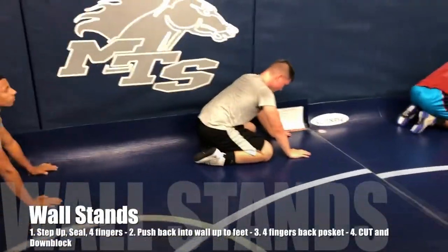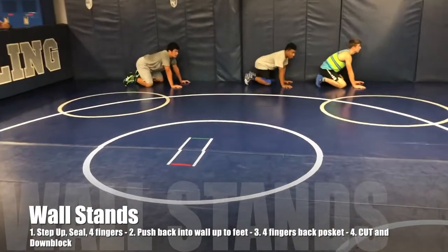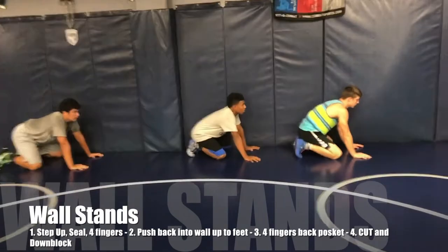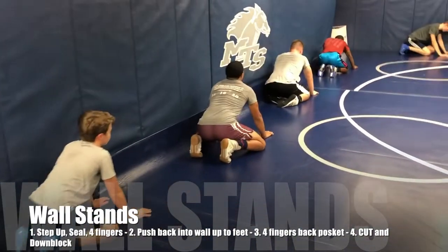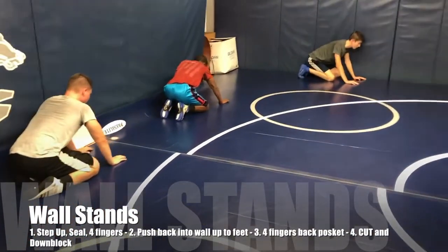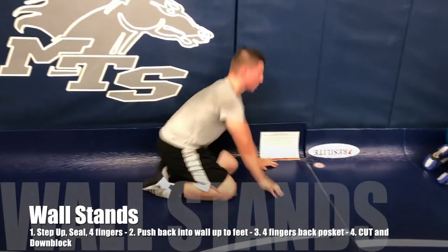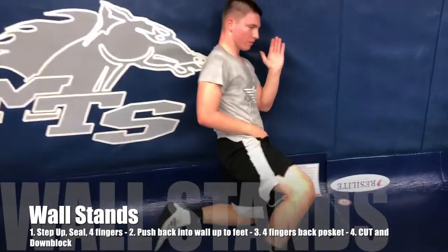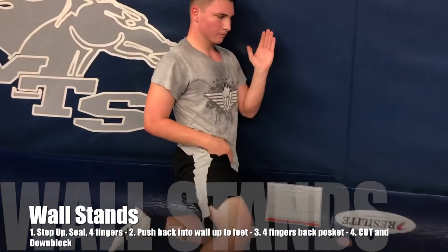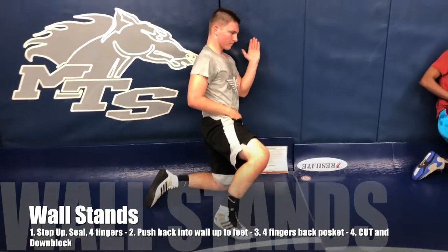Four whistles on the stand-up. Outside or inside leg doesn't matter to me. First whistle is getting the foot up, then you've got to be sealed off — inside elbow sealed off, touching your ribs. Your outside hand is on his four fingers and you've got pressure into the wall already on that first whistle. Sealed off — you're pretending you've got four fingers on that hip. Elbow tight to the inside, tight to the ribs, the hand is up high enough — you could touch your cheek.